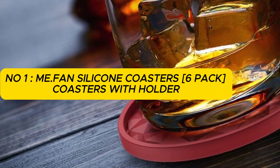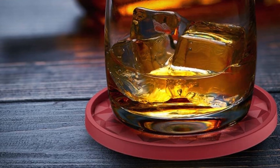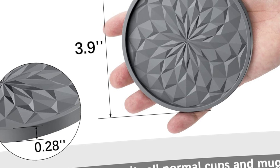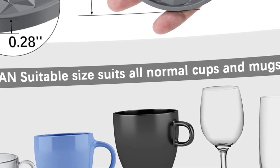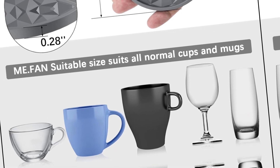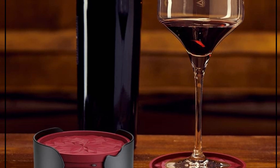Number 1: Me.Fan Silicone Coasters 6-Pack — coasters with holder, drinking coasters, cup mat for drinks, suitable for hot or cold drinks, thickened, non-slip, non-stick, deep tray, black. New thick and deep tray design — the coaster's thickness is 0.28–7mm, and the deep hem design holds more overflow of water, juice, and liquor from the cup. Diameter 3.9 inches (10 cm) — the big size suits all normal cups or mugs, and is also large enough for mason jars, flasks, tumblers, beer steins, bourbon glasses, cola bottles, and pitcher jugs.